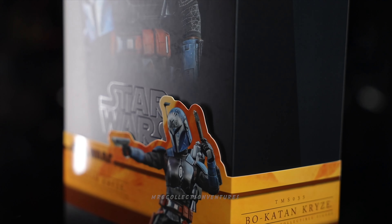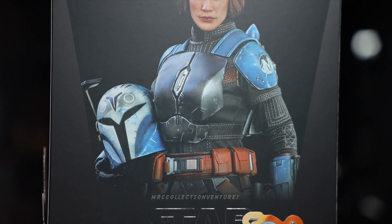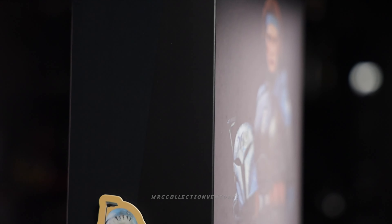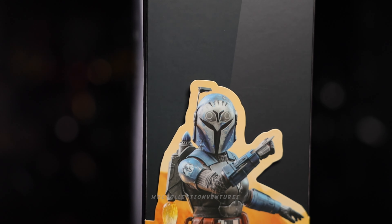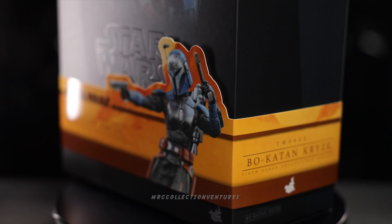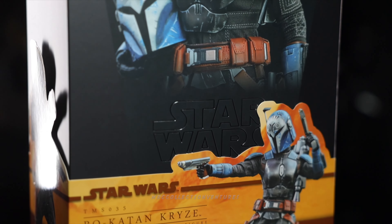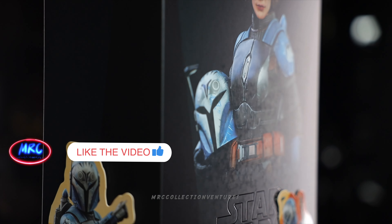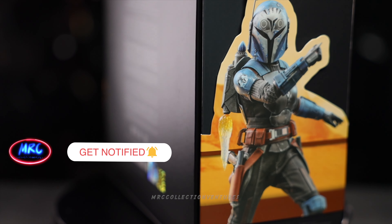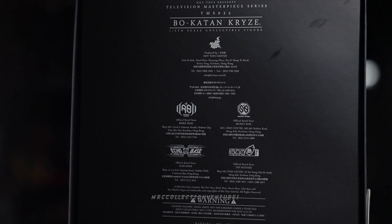Hello fellow collectors, this is Reagan, thanks for tuning back into our channel. In this video we are going to unbox and review this newly released Hot Toys figure — none other than Bo-Katan Kryze from Star Wars: The Mandalorian TV series, a 1/6 scale collectible figure. If you're new to our channel, please subscribe and press the notification bell to get notified when we upload a new video. Without further ado, let's get started.